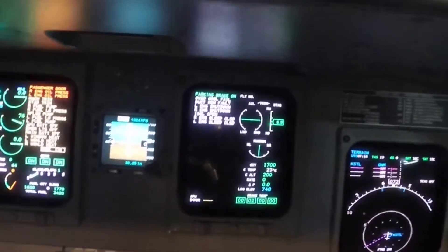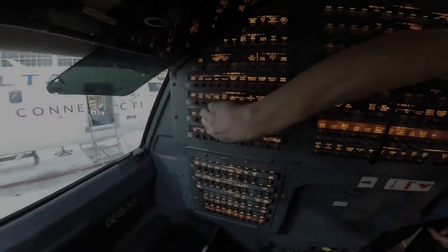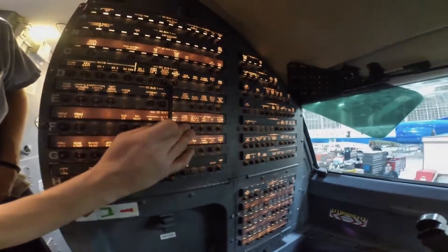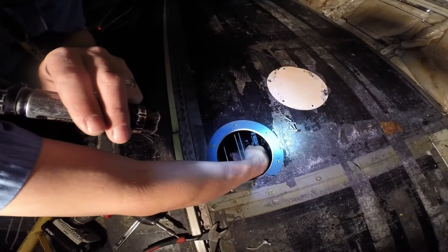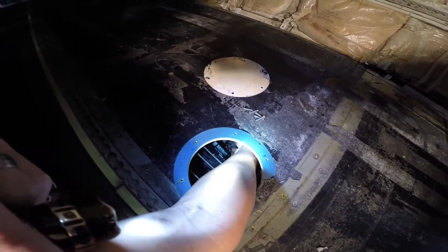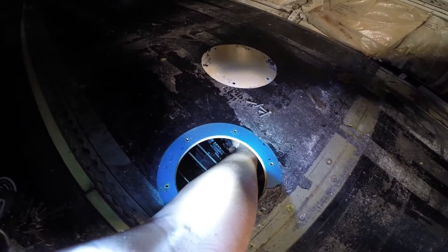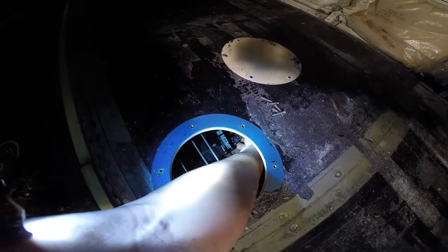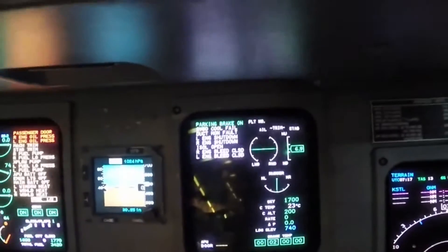Make sure the secondary ICAS shows the Overboard Cool Fail advisory message, close circuit breakers, and reinstall access panel. To reactivate, reconnect the electrical connector, turn the manual override lever to the open position, and ensure the Overboard Cool Fail message disappears from the secondary ICAS.